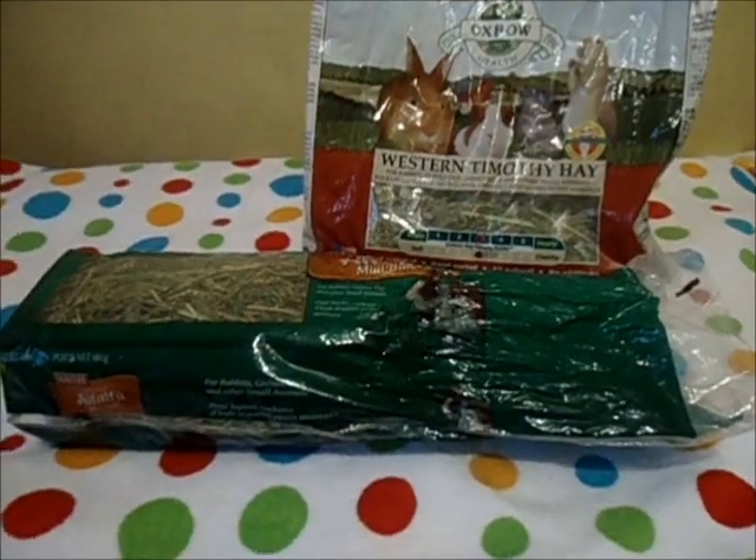Plastic bowls are ones I don't recommend. They're cheap and guinea pigs can easily tip them over and move them around the cage. Next, you're going to need hay for your guinea pigs.